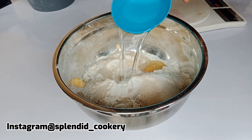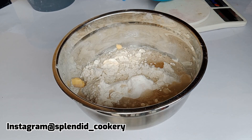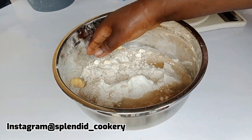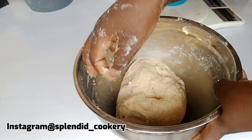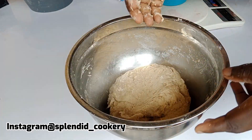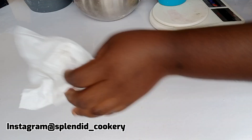After adding all the ingredients into your bowl, next you want to go in with your clean hand to mix everything till you form a dough. Please ensure to wash your hands or use a glove. Once your dough looks like this, you want to transfer it to your work surface.